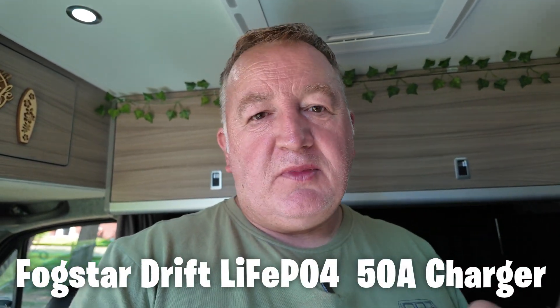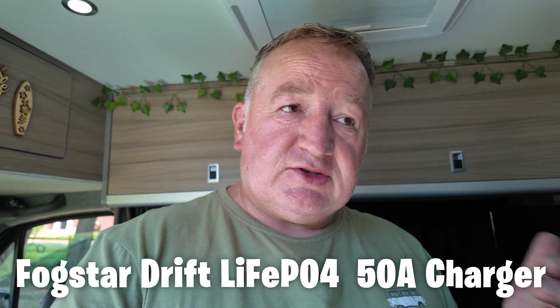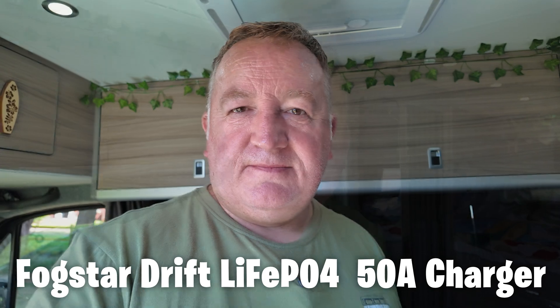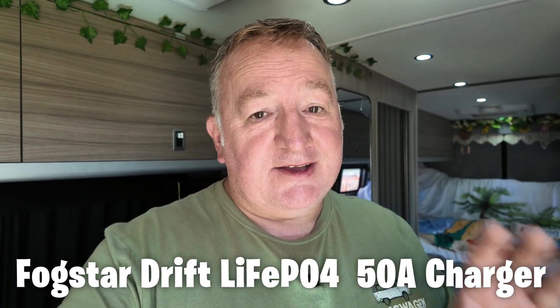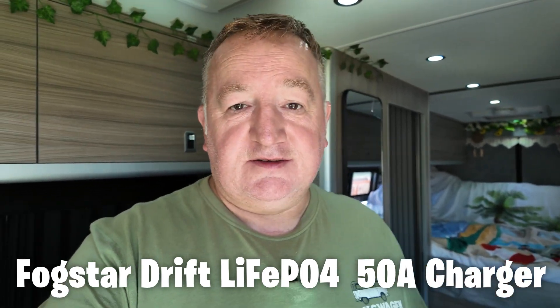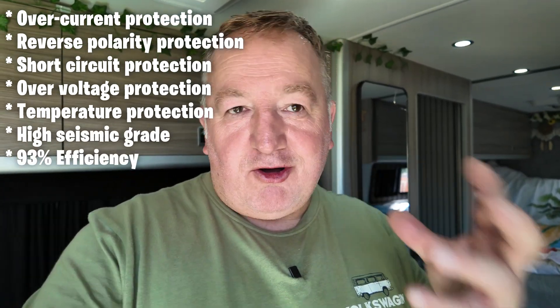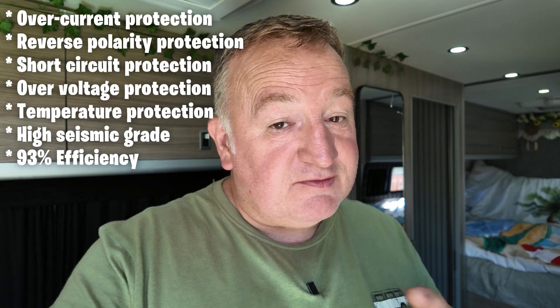Let's talk about the latest upgrade. Even though the DC to DC charger covers most of our needs, if we ever need a quick top-up, we've got that option now — we can just plug in somewhere. That's probably going to be more in the winter time when we might not move for a couple of days. The Fogstar Drift 50 amp battery charger is designed specifically for Fogstar's batteries. Its simplicity is second to none — there's no setup involved, it's just plug and play. It has safety features built in like overcurrent and reverse polarity, it's rugged and strong, and it's 93% efficient so it creates very little heat. It's a perfect addition for an off-grid system for when you need to be on-grid.